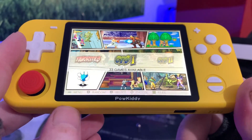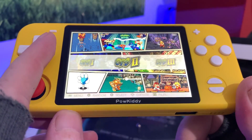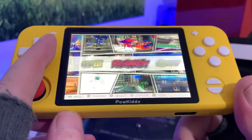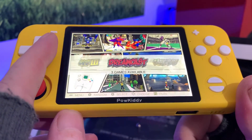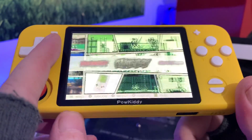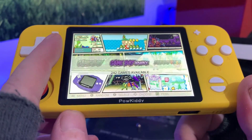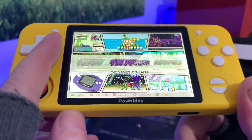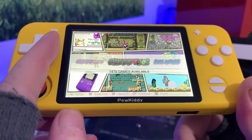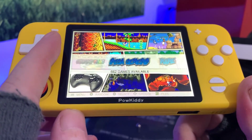It's running EmuELEC 3.5 — not the latest version; I think the latest is 3.6. They've gone with the comic book theme. CPS1 we've got 33 games, CPS2 38 games, CPS3 six games — not many. Dreamcast only three games — stingy. Game Boy only two games on a 128GB card? And Game Boy Color has 1,479 — the least favourite Game Boy system gets the most games. Great.